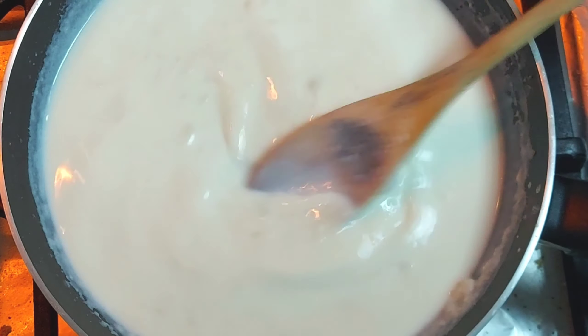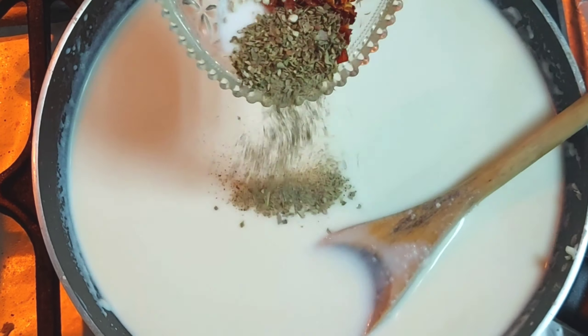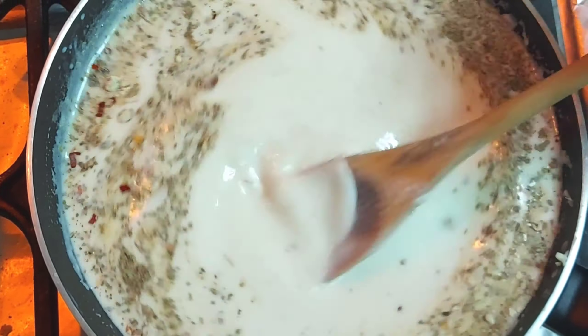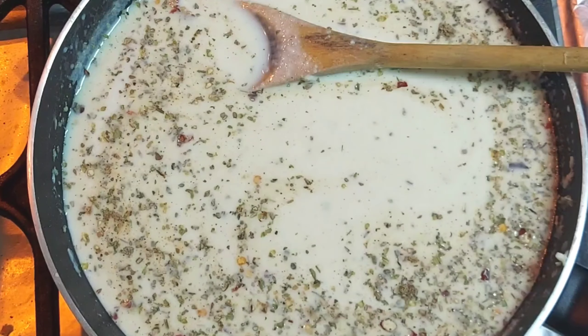I will stir it continuously. Now we will add some spices: 1 teaspoon salt, 1 teaspoon oregano, and 1 teaspoon black pepper.